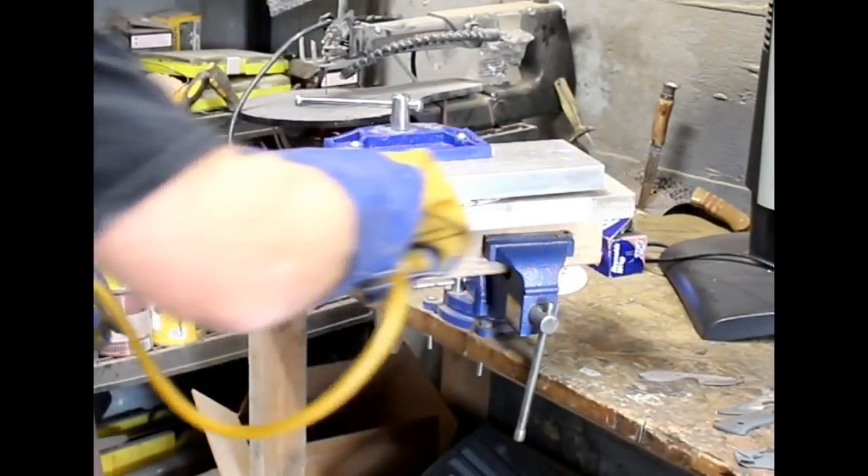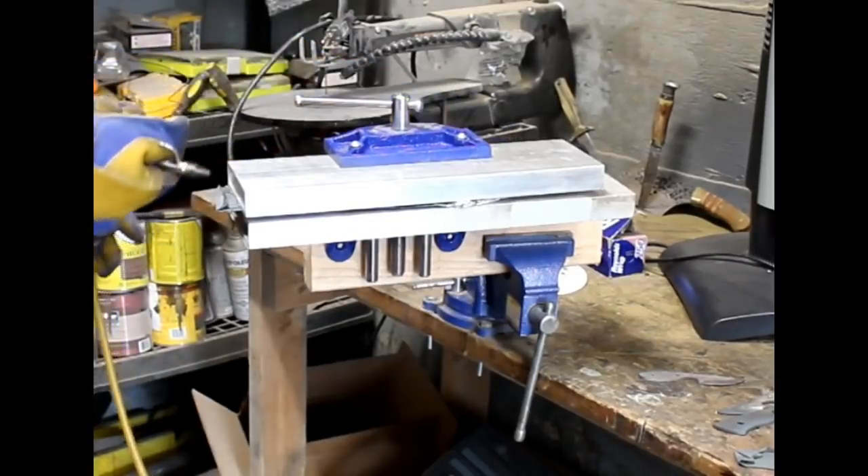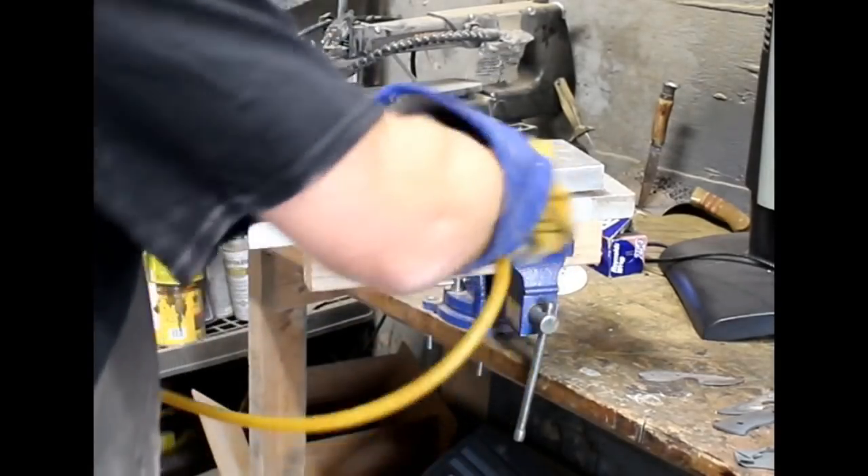In hindsight, really kind of a silly experiment. All I had to do was look at the melting temperature of aluminum foil. But it definitely gives a good visual representation.